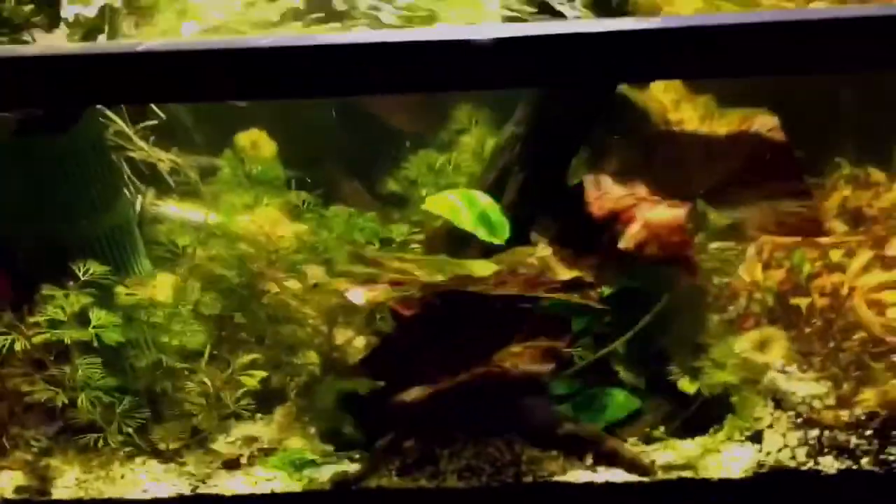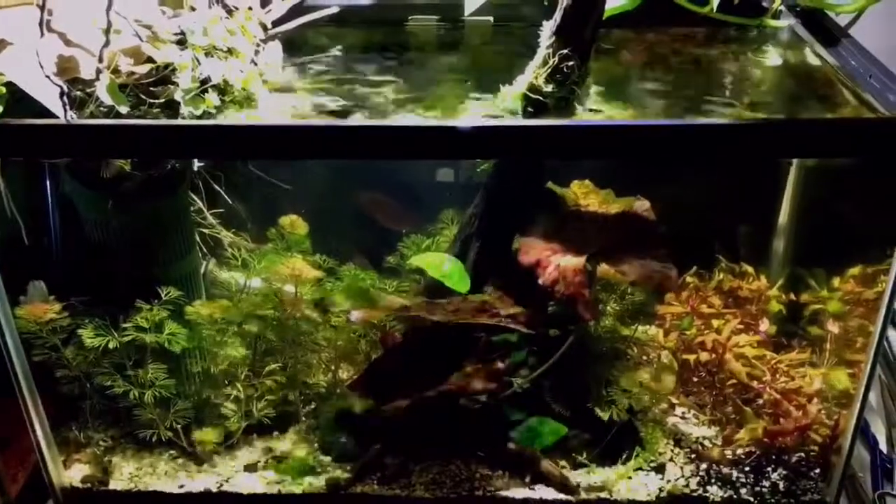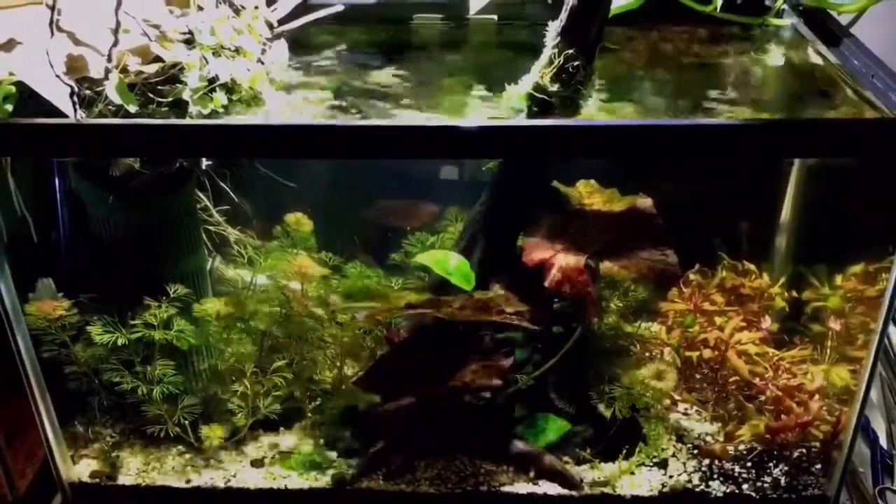This tank gets hit with quite a lot of light from both some of the ambient light from the room and the Kessil Tuna Sun turned about 75% at its power. I also inject this tank with CO2.